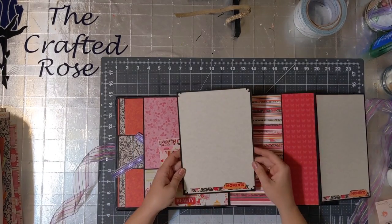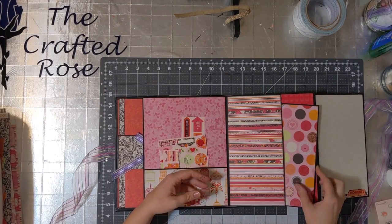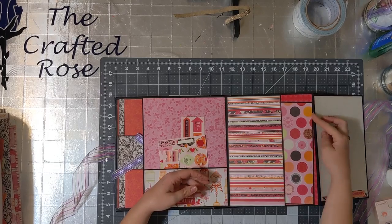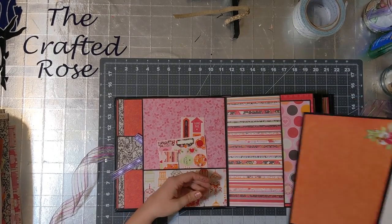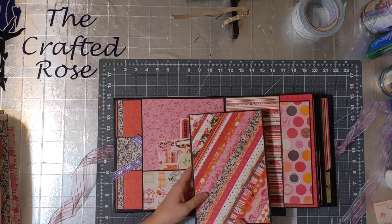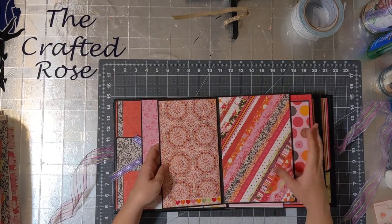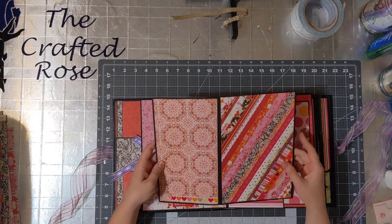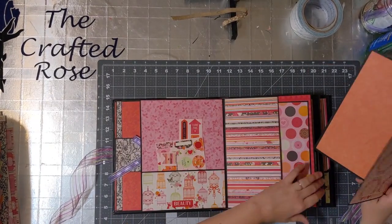Here's a photo mat with lots of journaling space on the back. And then this comes out — this is a spot to write things, and then just some spots for paper or pictures. I made this with strips of paper that I glued down. I'm a big fan of that style.